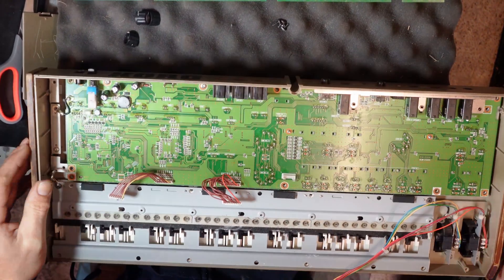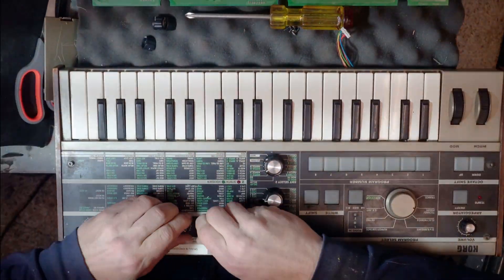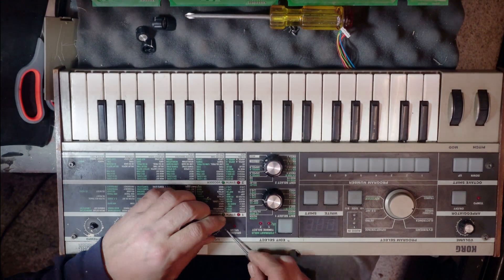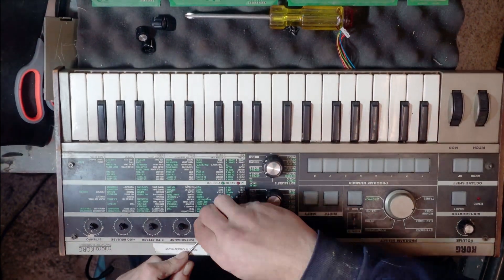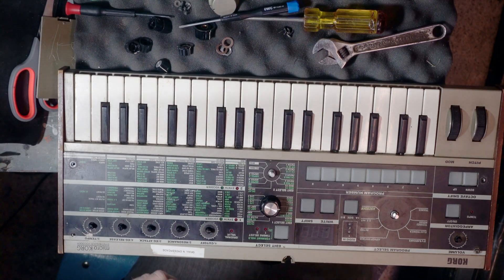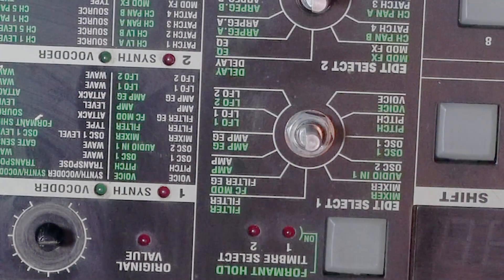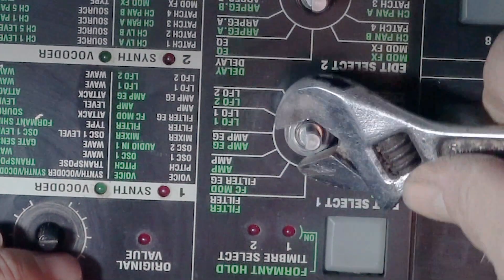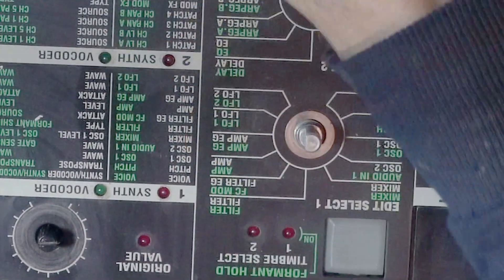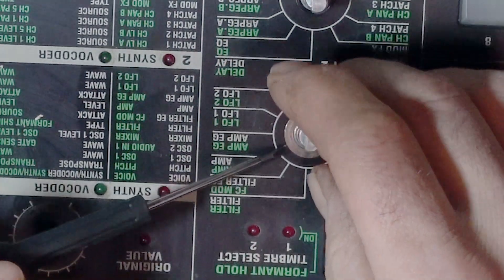Here I am pulling off the knobs. The little ones have no fastening screw — you can pry them right off. If you have trouble, take your time. The bigger ones have a fastening screw, as I'm doing here. And of course you have to undo the nut around the potentiometer — this is actually a switch, not a potentiometer — but around the knob post.